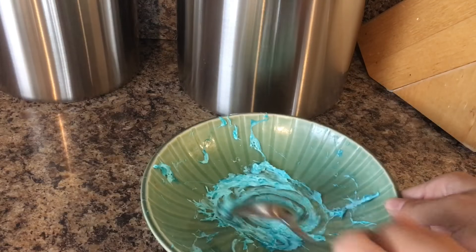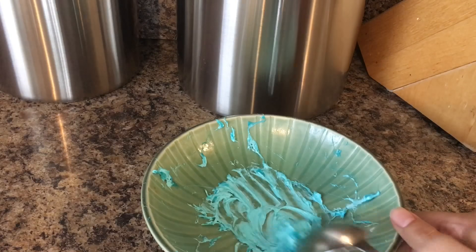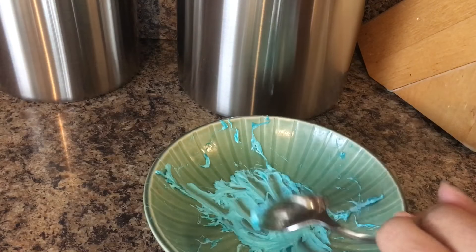Now it's out and you're just gonna want to mix things and it should look like a paste — and yeah, that's how it should look.